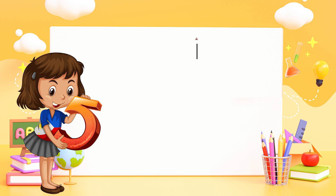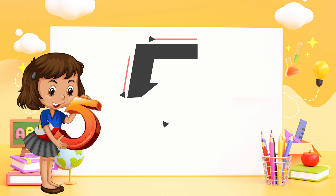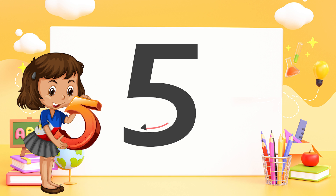Five — go across, then take a dive around the bend, and that's a five.